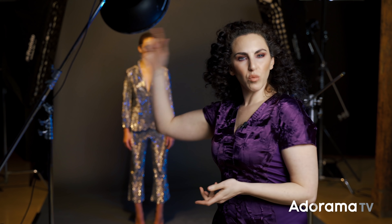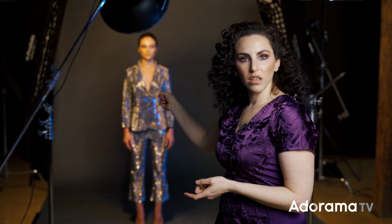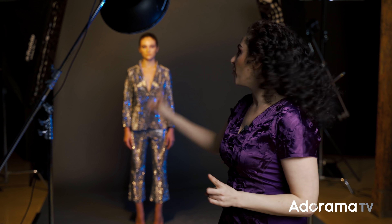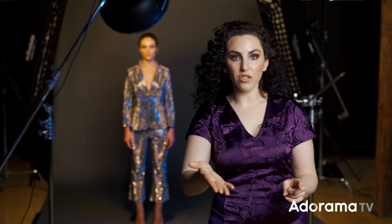You may be thinking: wouldn't the face be blurry with a long shutter speed? The studio strobe flashes, and that actually freezes her face in place. So let's try this again, but I'm going to go to an eighth of a second.